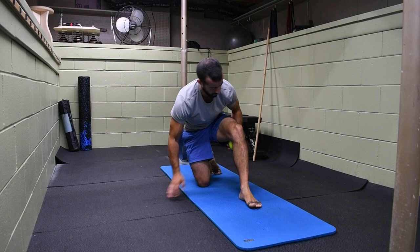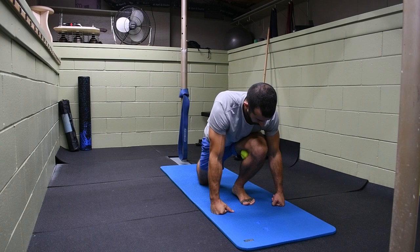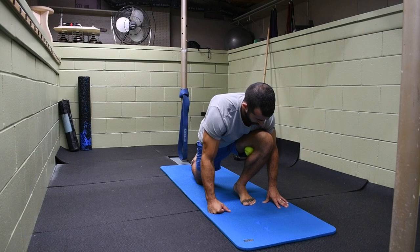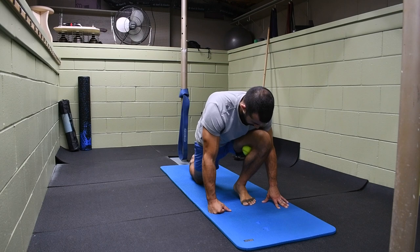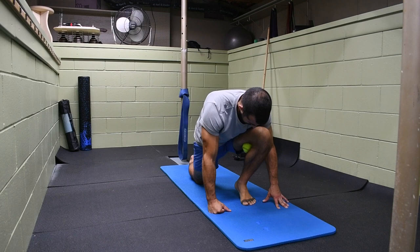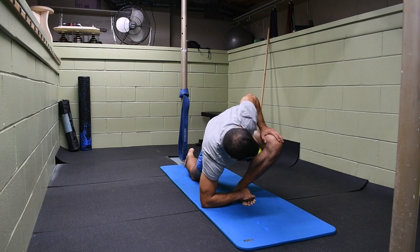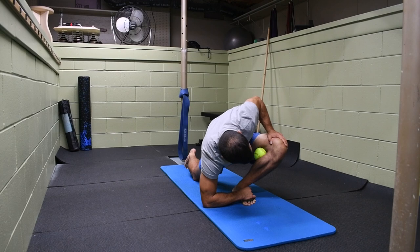Next we're going to focus on the insertions of the hamstrings and the origin of the calf muscles at the back of the knee to make sure they're not holding any excess tension causing the problem. I want to place the ball at the back of the knee as deep as I can — this is going to do a flexion gapping effect as well, putting space at the knee to help it articulate better. You'll see me rise up into the toes pushing through; I want to actively tack and floss those tissues and work through that full range of extension. I'm also working with hip external rotation, making sure that ball is on the medial side as I open up. You might notice an immediate difference here with that ball in place creating extra space for the knee to articulate.